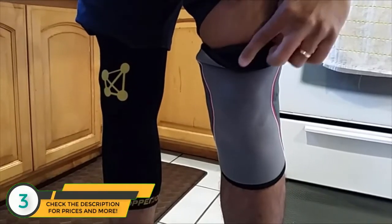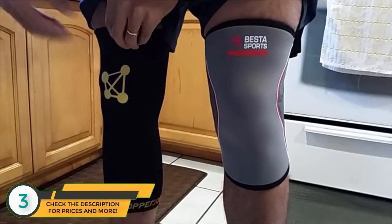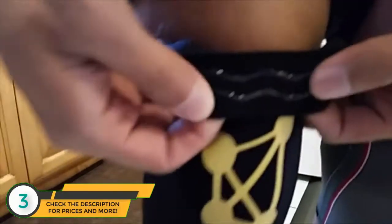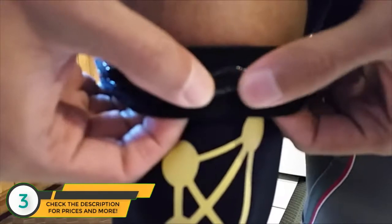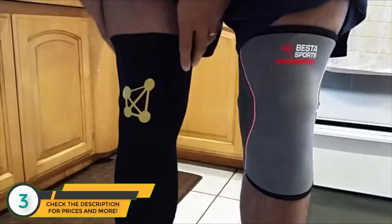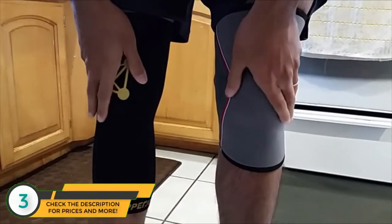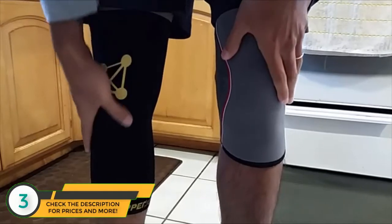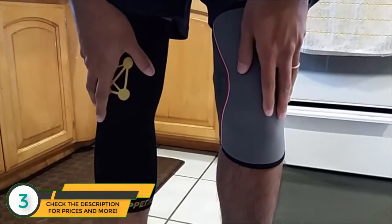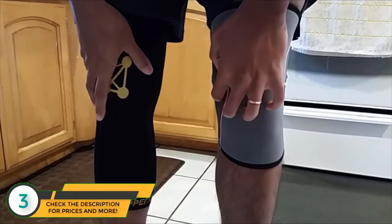The Best of Sports doesn't have any material to hold it up. The Copper Joint actually has this gel strip that keeps it nice and tight and keeps it on your leg, which I like a lot. They both have the effect of giving you some knee support. The Copper Joint gives you a little bit of a cooling sensation, while the Best of Sports gives you more support where you need it, but it's a little bit bulky.